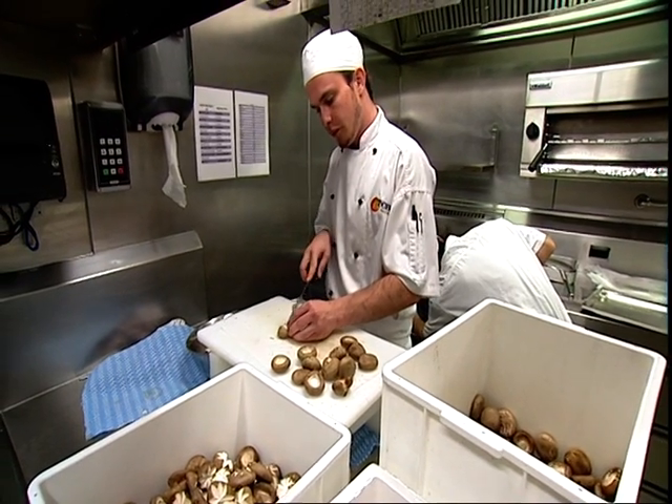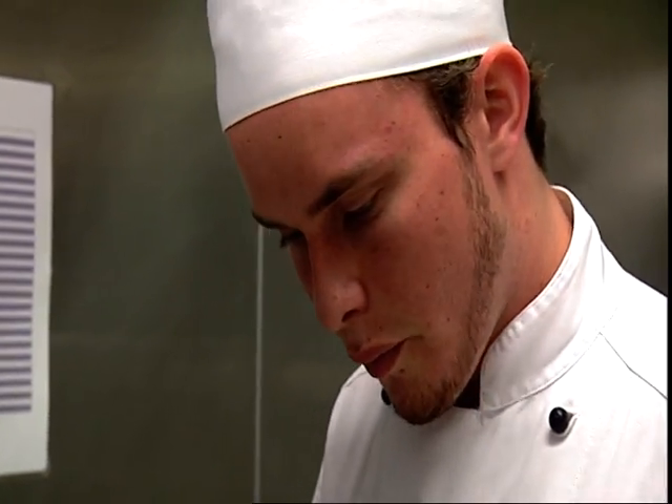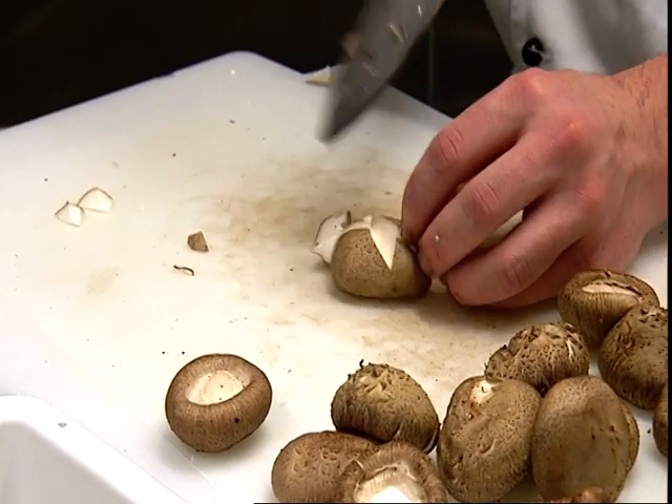Rocks Water can greatly benefit a wide variety of industries where food safety and hygiene are critical.